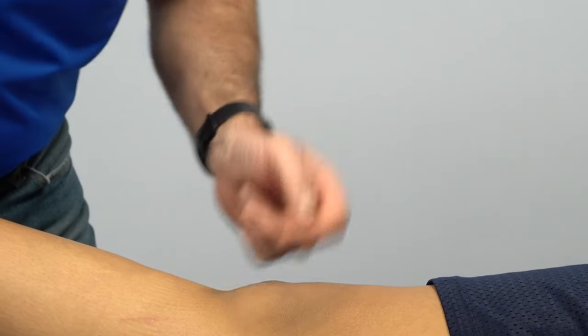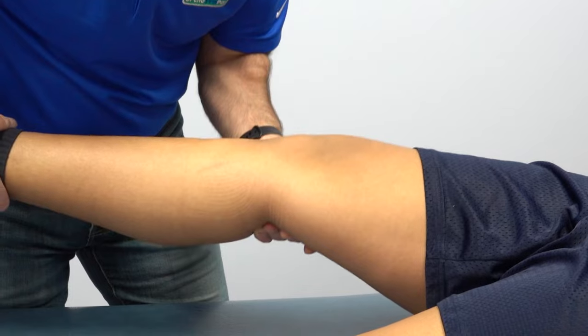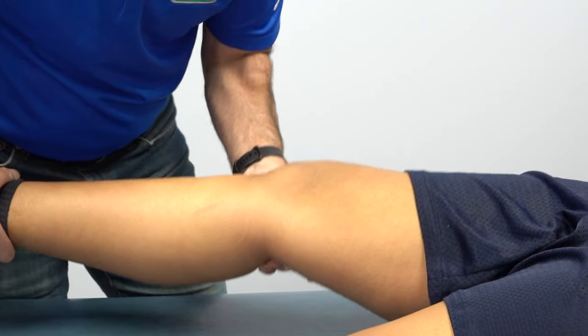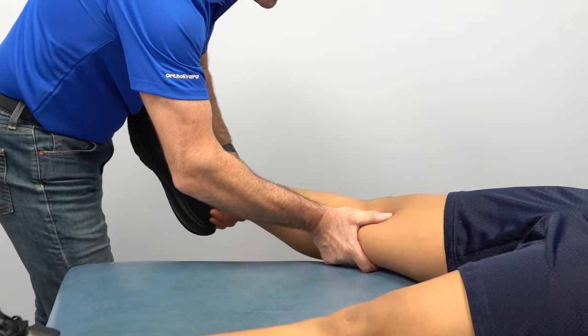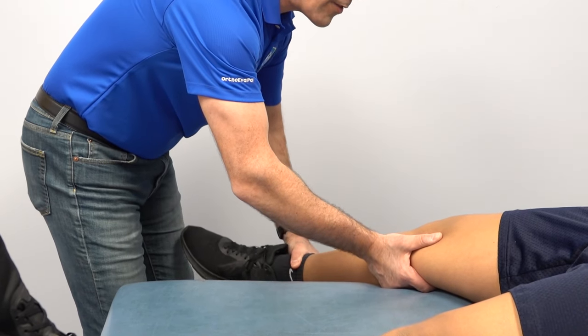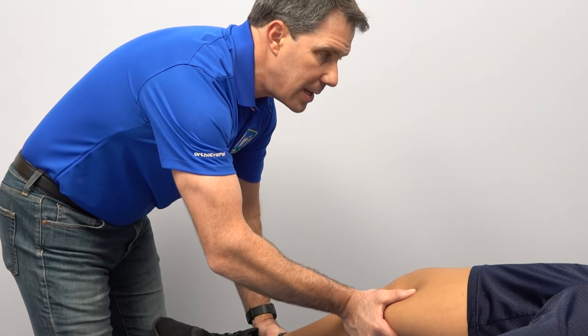We're going to check her medial collateral and medial capsule. At zero degrees of extension I'll apply stress — any problems? No. I flex her a little bit — that's the MCL, any problems there? No. We take that leg off the edge of the table in full extension and do the lateral capsule — any problems? Then we flex the knee about 25 to 30 degrees and test the lateral collateral again. No instability, no pain with that.